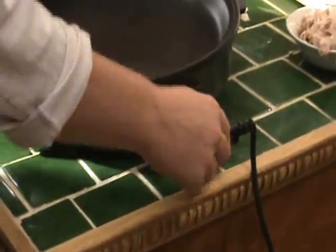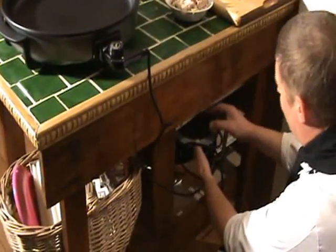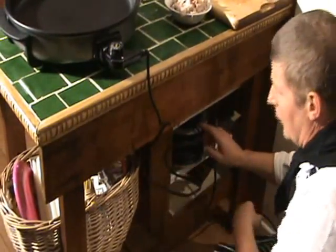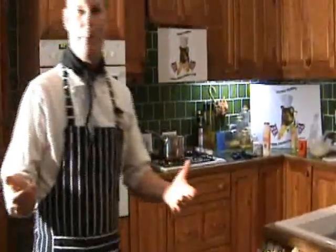Make sure the plug goes right in the middle like that and slots in so it's nice and flush on the edge. It's ideal if you're working on the kitchen side — just plug it in. I'm demonstrating so I've got an extension lead. If you were on a kitchen table, dining room table, or even camping, you'd need an extension lead to plug it in.